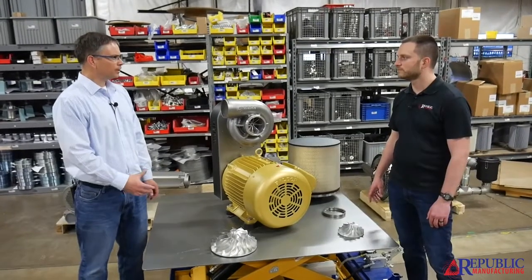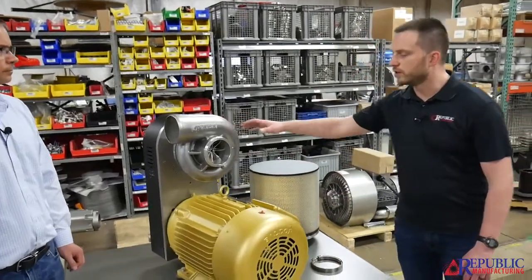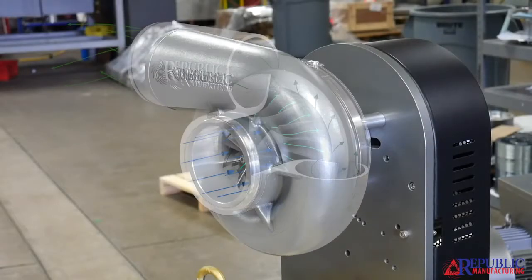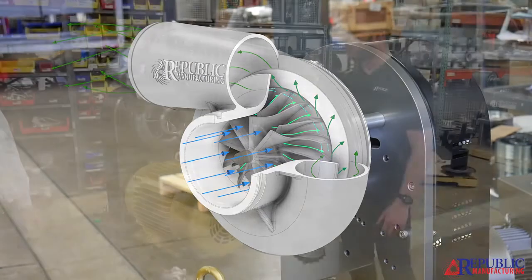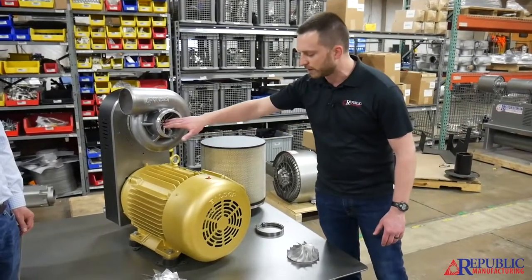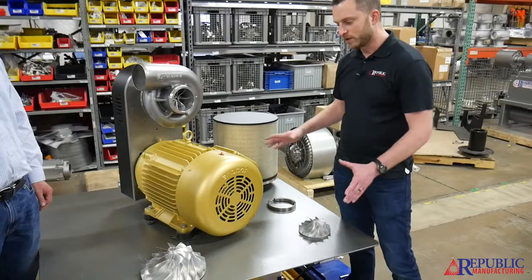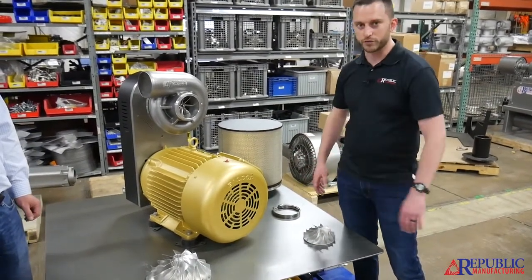Nathan, walk me through the technical aspects of the RBX line. The most obvious change is the shape of the volute. As the air comes off the impeller, we've progressed from smaller to larger, which conserves the angular momentum of the air as it spins out — that prevents losses and gives you more efficiency. All the energy the impeller puts in comes out the outlet. Inside is obviously the heart of the machine, the impeller itself. You can see three impellers: we've got the 150, we've got the 250, and then we've got a larger one here.